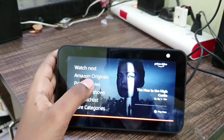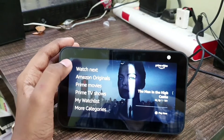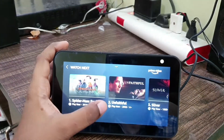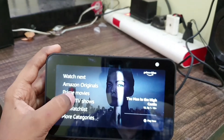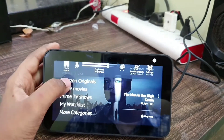If you want to access Prime Video you can do that too — Watch Next, Movies, Amazon Originals, Prime Movies, Prime TV Shows — there are many things available.